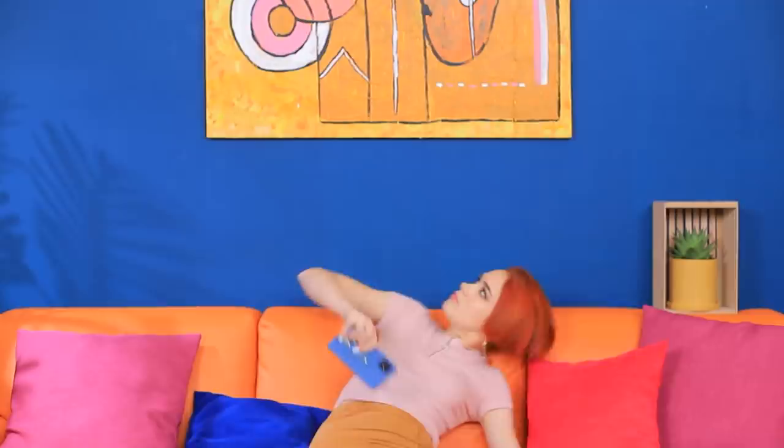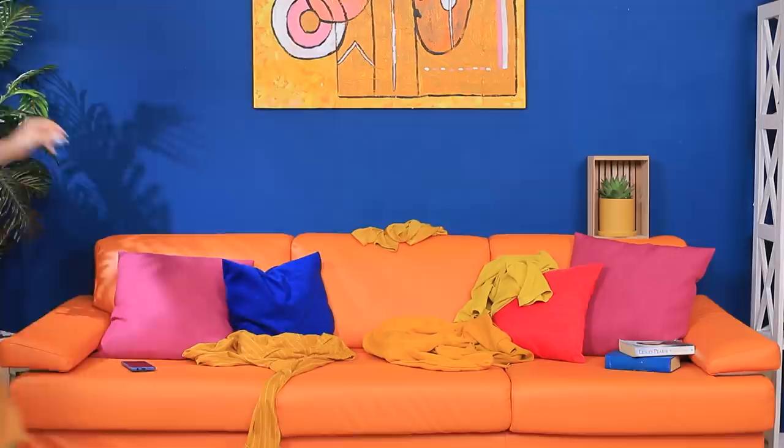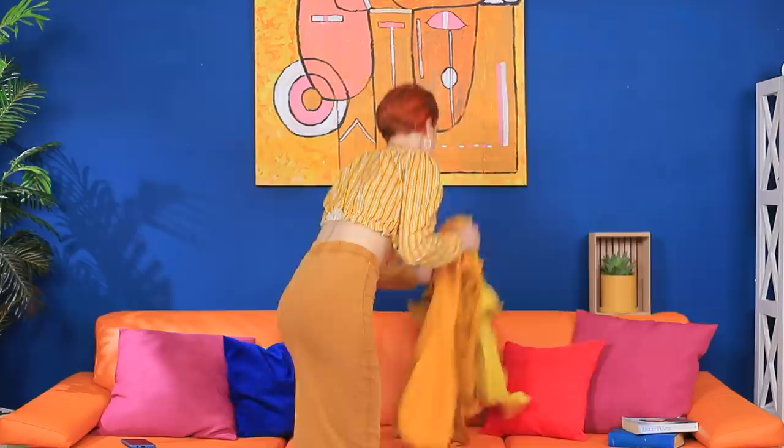I need a new idea for a photo. This cute bright orange color inspired me — let's go hunting in the closet for every single orange piece of clothing. Put on an orange top, pick a nice blank wall for a backdrop, turn on the self-timer, and throw all your orange clothes in the air. Quick, strike a pose while your clothes are flying!